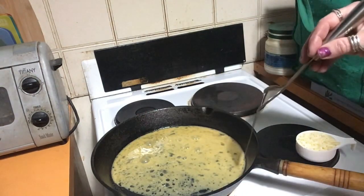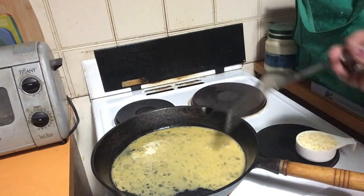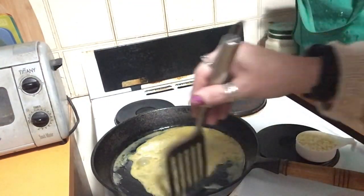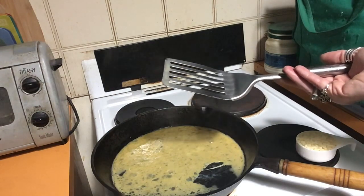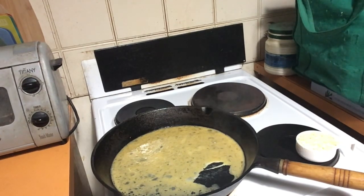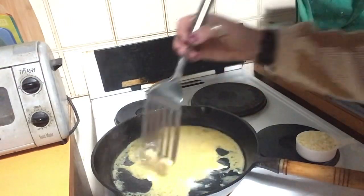That's starting to get hot. When you start to see it setting, that's when you're ready to put the rest of the filling in. Now would be a good time to put your toast on. If you don't want toast, muffins, crumpets, a croissant — start getting that ready as well, because this won't take long. You don't want to keep the omelette waiting while you're getting your side dishes ready.